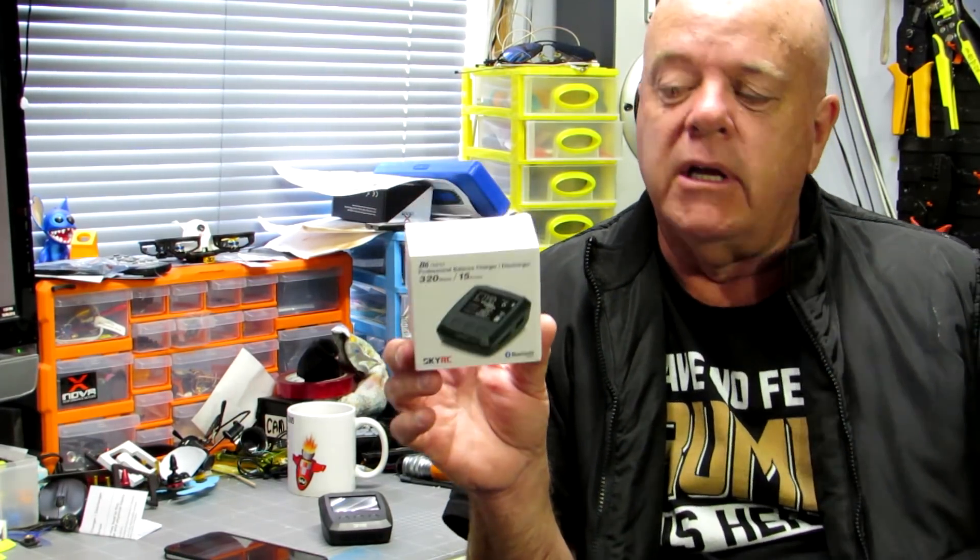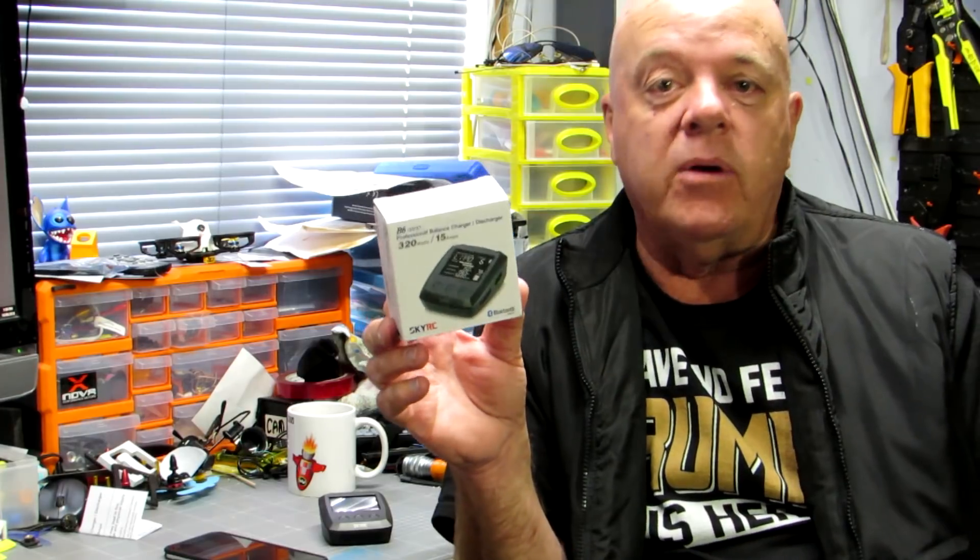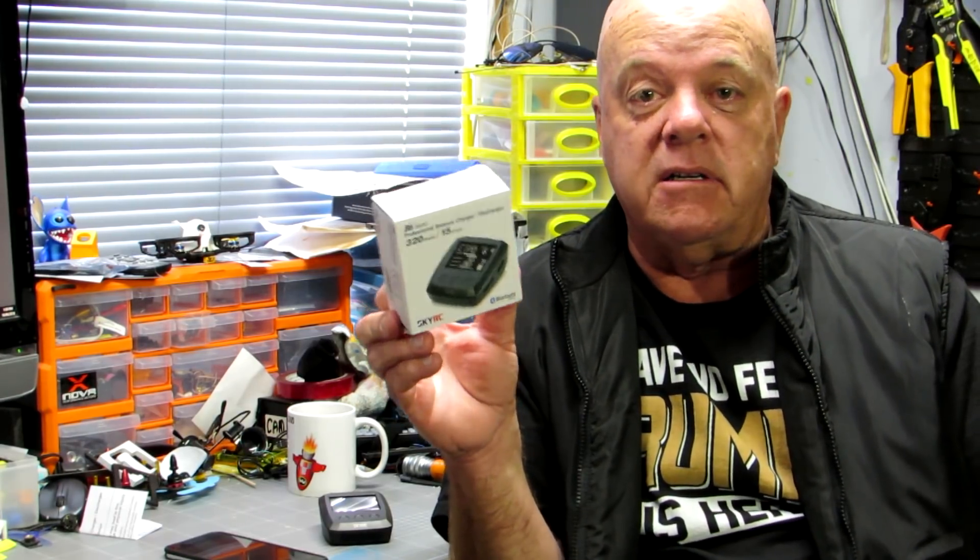Look, it's really, really tiny. It's going to be pretty good for those guys that want to charge out in the field. So without any more messing around, we'll whack it on the bench and have a quick look and see what you think.